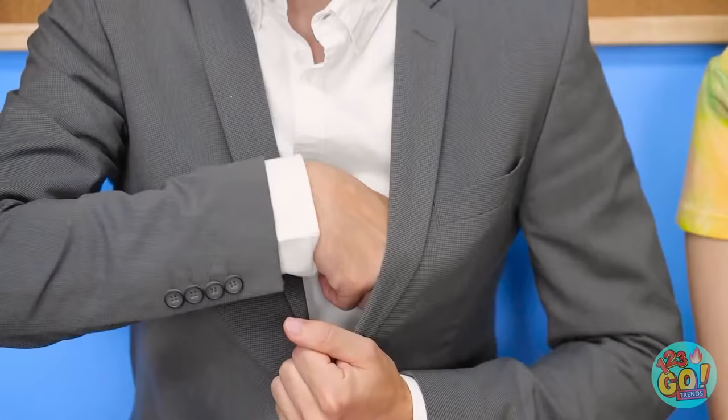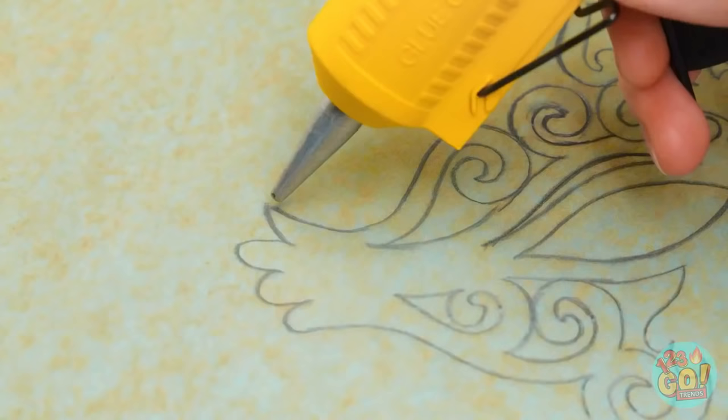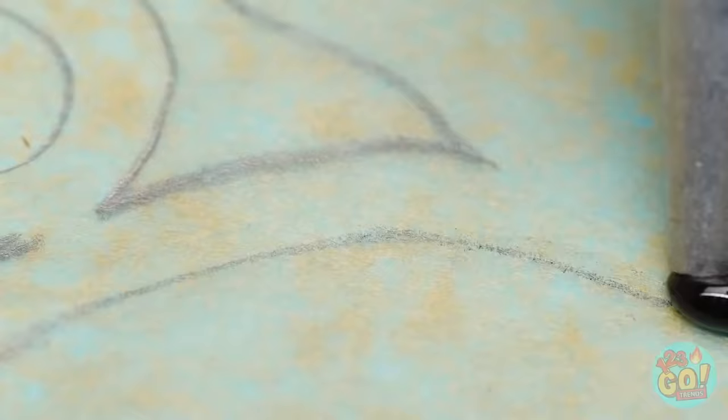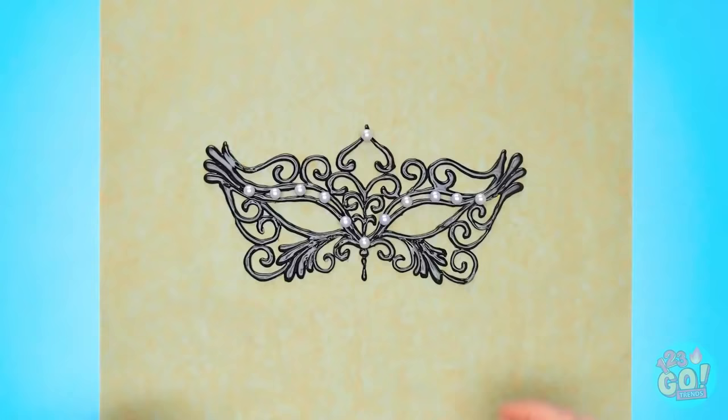Looks like you could use my trusty glue gun! Oh wow, you're right! Thanks so much! I've got this piece of paper with a filigree design. I'll trace the design with this colored hot glue — I chose black because, well, it's Halloween! It doesn't have to be perfect because the glue will spread a bit. There we go! I'm done with the tracing. And while the glue is still wet, I'll add some pearl beads. And it's dry! Which means I can pick it up!